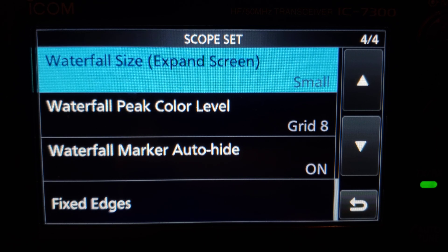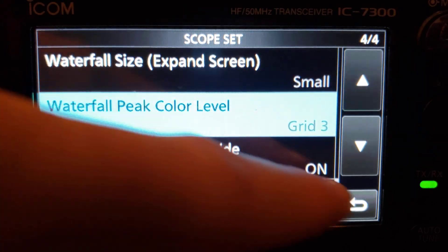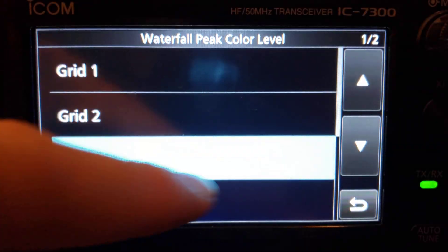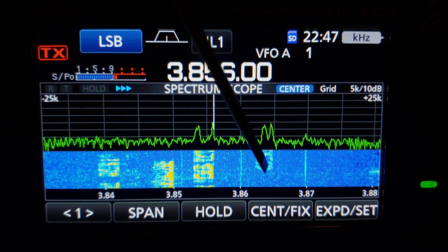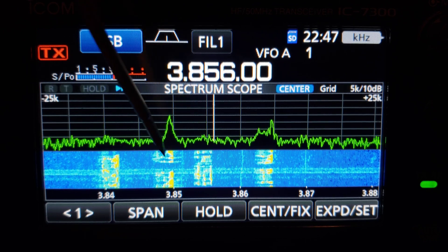Waterfall peak color level changes the threshold at which the strongest signals appear red in the waterfall. On 80 meters at night with lots of strong signals, you'll want this number higher. If you go low, everything turns red. Going back up to around 2 or 3, you start to see more detail. Around 6 is more realistic — you pick up a little atmospheric noise but you have a nice range of color in the signals.